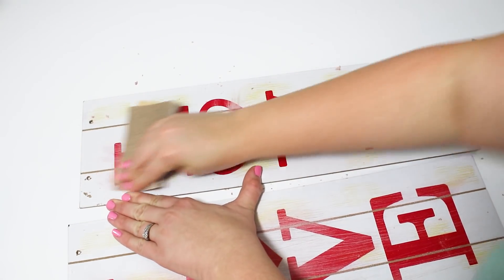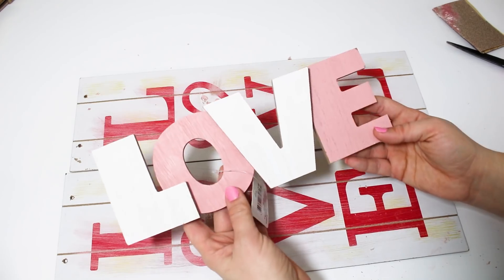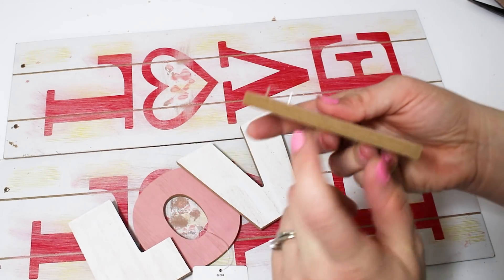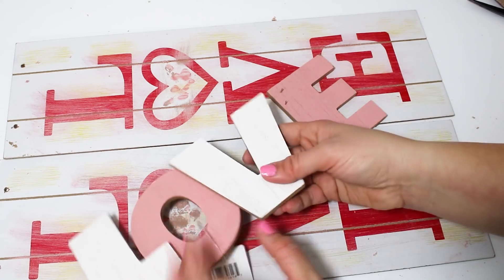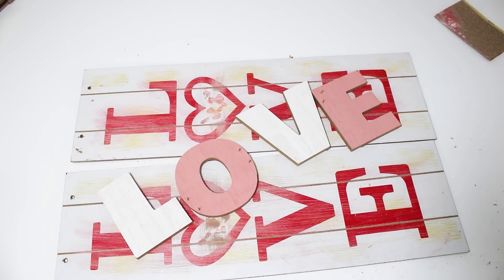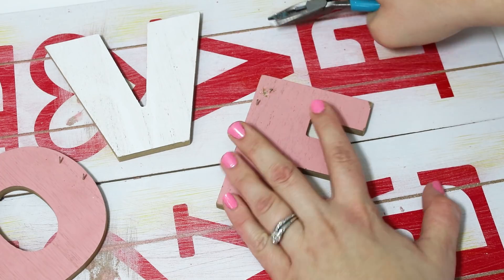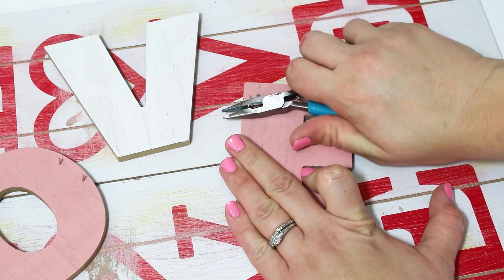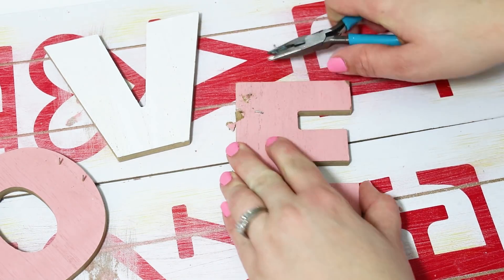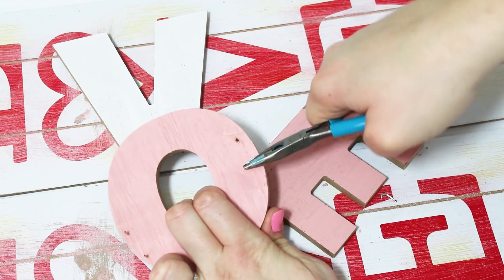I'll be hot gluing a ton of items to these signs so they don't need to be perfectly sanded. I'm also using one of the dollar love signs — I think these are perfect and we can use them on so many projects. I pull apart all the letters, and the letters underneath still have little staples in them. I used a small pair of pliers to remove them — I found it easier to curl the staple over so the end pops out rather than pulling straight up. They do damage the letter a tiny bit but I was able to sand that back down, and after painting a solid coat of white you can't tell.